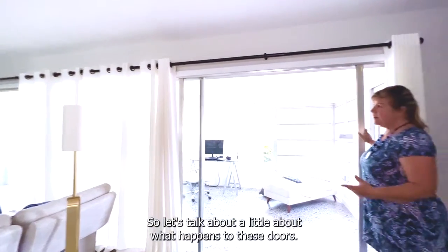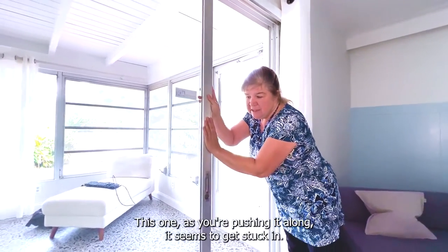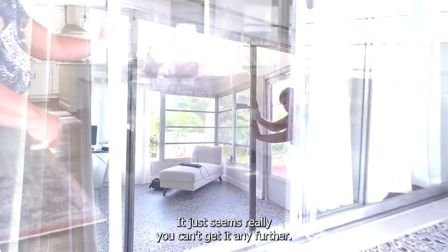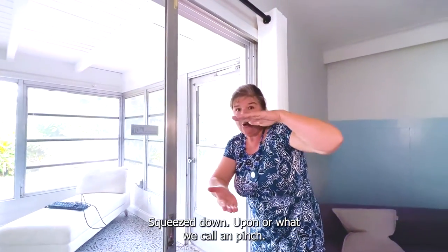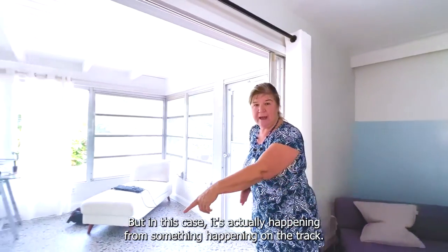So let's talk a little about what happens to these doors. As you're pushing this one along, it seems to get stuck and you just can't get it any further. This can sometimes happen when the door is squeezed down upon — what we call impinged — but in this case it's actually happening from something in the track.